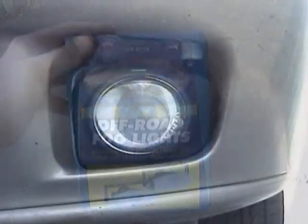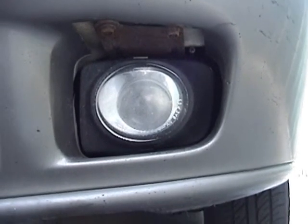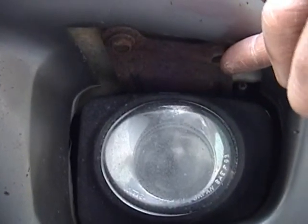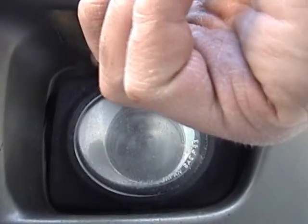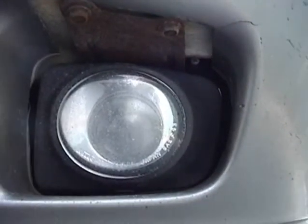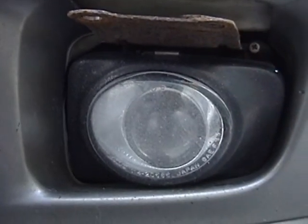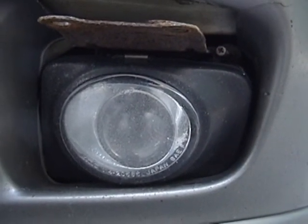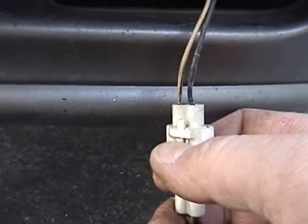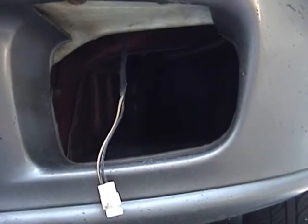The fog lights are mounted to the car with these brackets you see right here, which are 10mm bolts. I'm going to take these out right now and remove the fog light. Once you have these bolts out, the fog light will just pull right out of the bumper. Last but not least, you disconnect this electrical connector right here and you have the fog light out of the car.